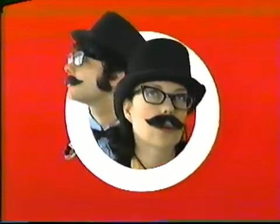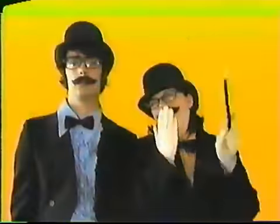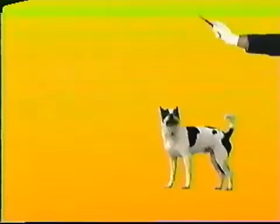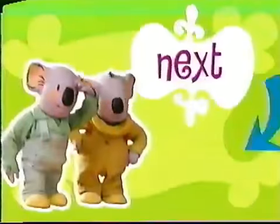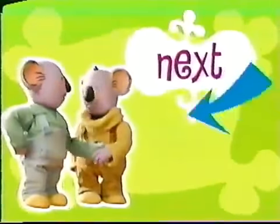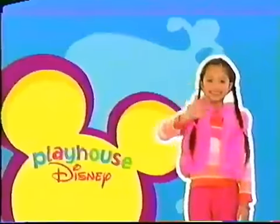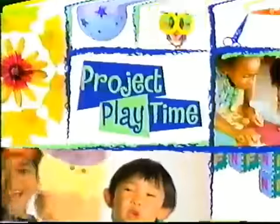We'll be right back. Imagine and learn here inside Playhouse Disney. It's time for Project Playtime! Project Playtime!